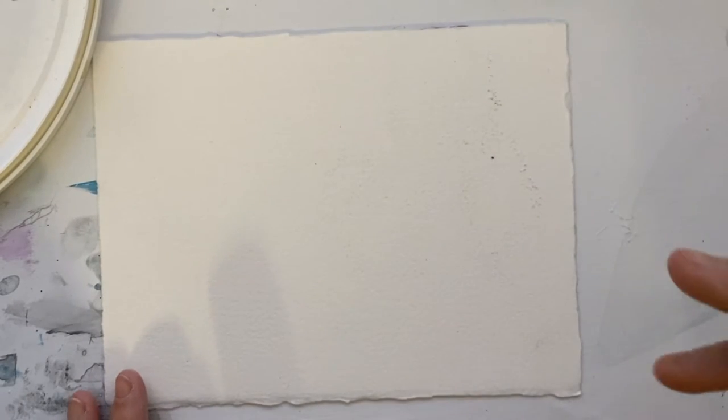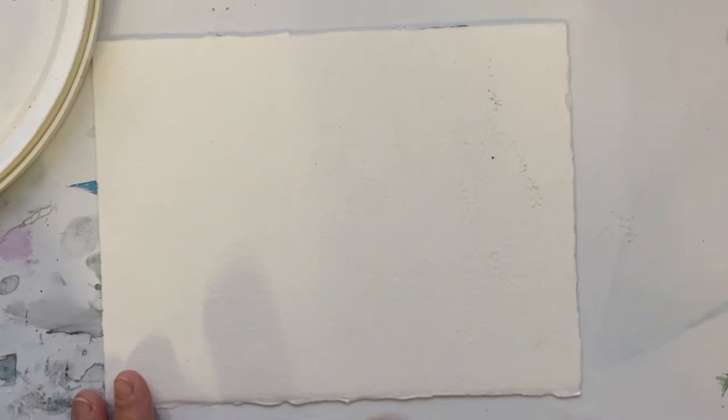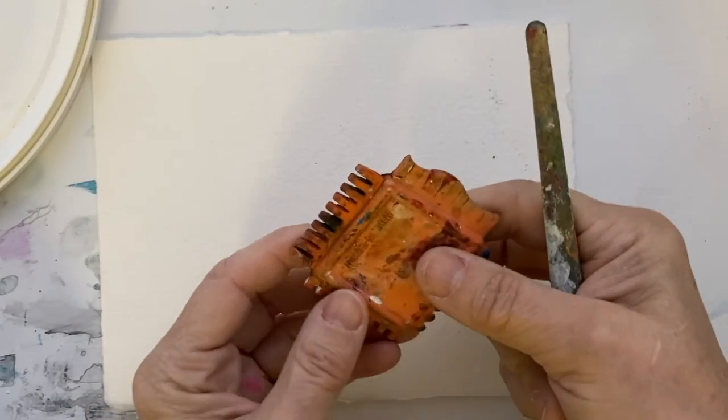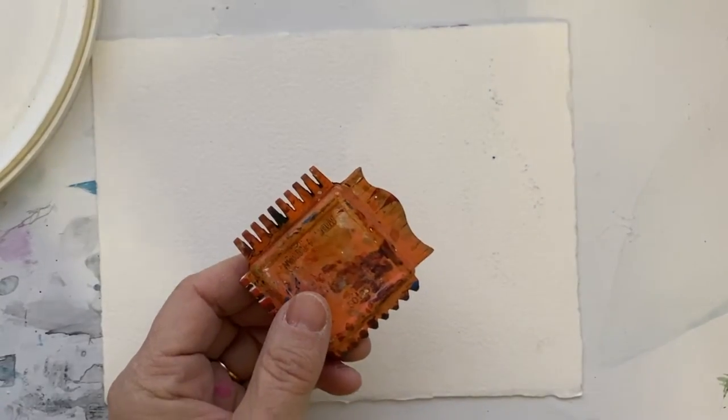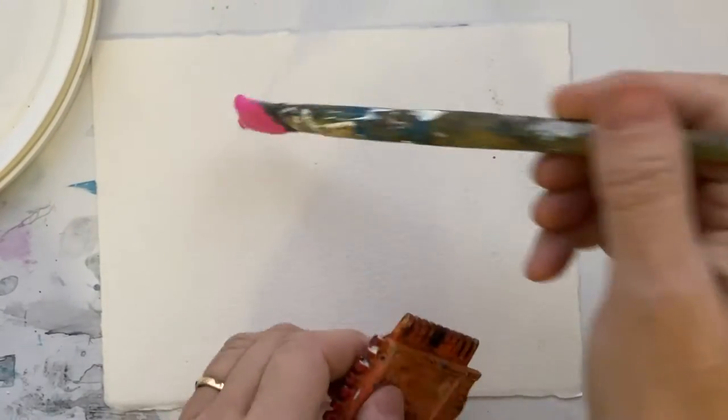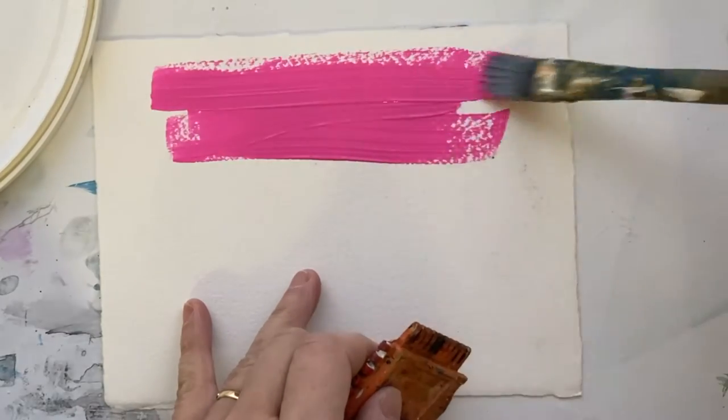Hi everyone, here is useful tip number one. You can use these rubber scrapers to create wonderful effects. In fact, if I was to just spread a little paint here,